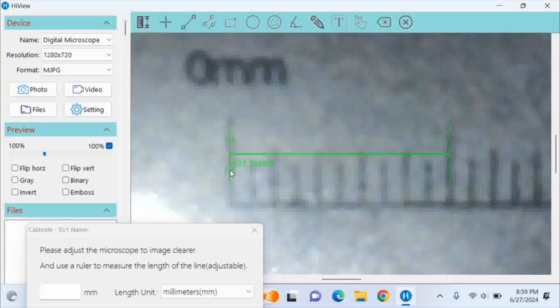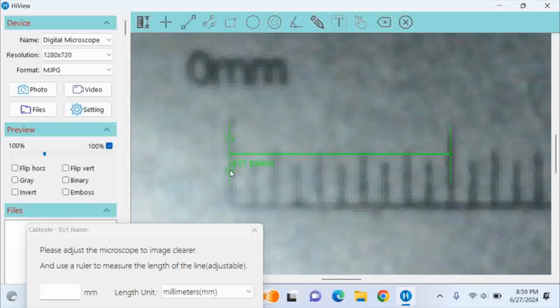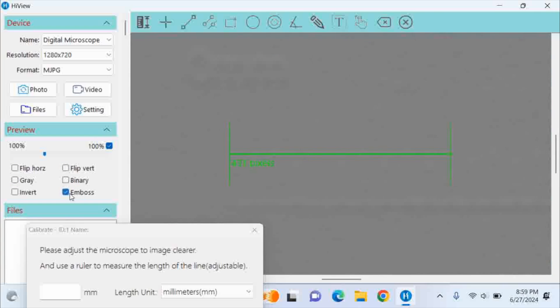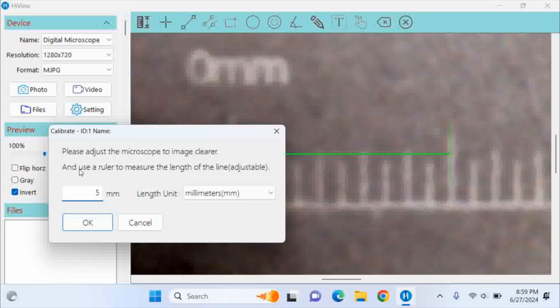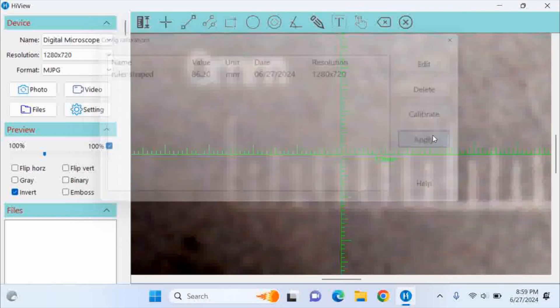Now we have the calibration slide with measurement lines you can adjust. I'm moving the slide a little bit, and the green line can be changed from the computer. If it's hard to see, there are checkboxes under the preview on the left to flip it, flip vertically, do grey, binary, emboss, or invert. I'll leave it on invert as a test. That's about 5mm — halfway to the 10. I'm basing it off the calibration slide they provided, and I'll name it 'ruler shaped' since that's what it says on the slide. Then I hit Apply.